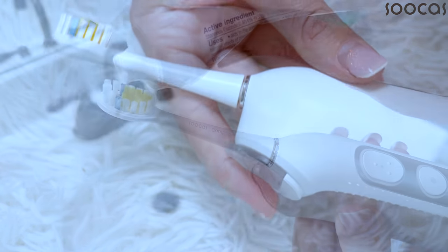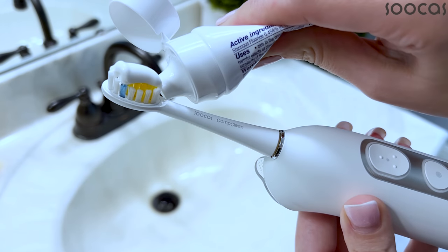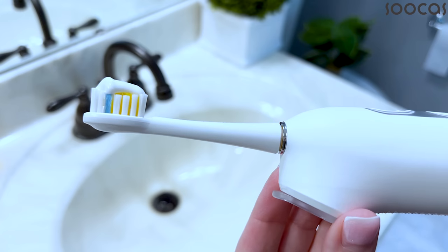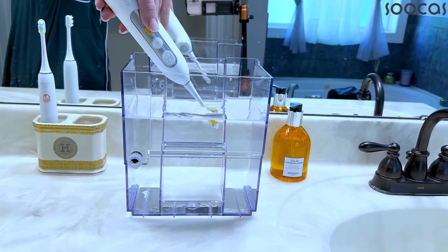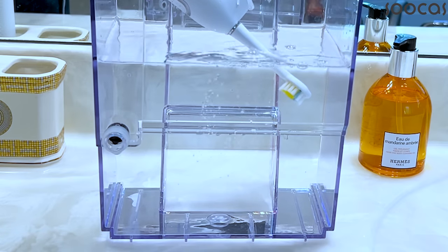The Sucras toothbrush heads are designed so that when a head needs to be replaced, it signals you with a fading replacement reminder. The color simply fades, and that is how you know it is time to exchange the toothbrush head for a new one.